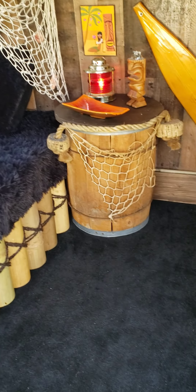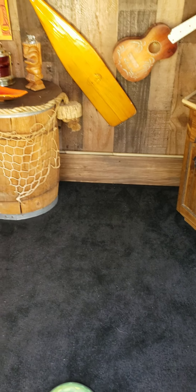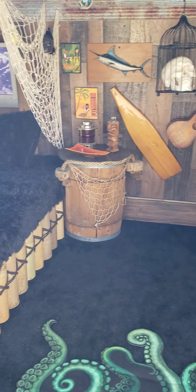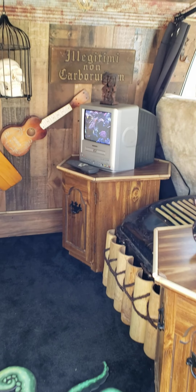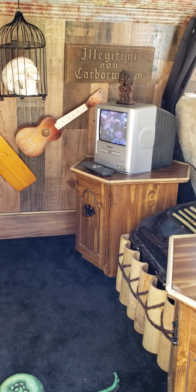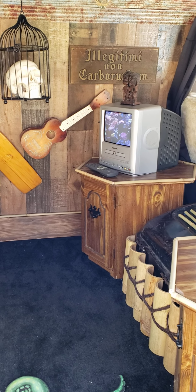This is my 1964 Ford van. It has a tiki problem. Thanks for watching. If you enjoyed it, please subscribe to the channel, like some videos, stuff like that. Appreciate it. See ya.